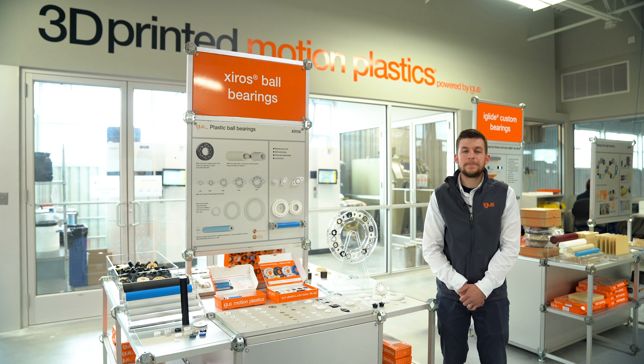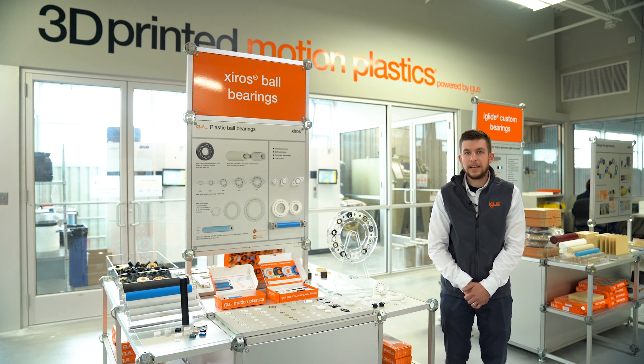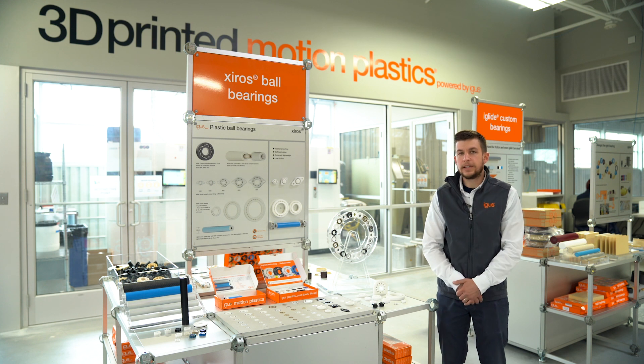Hello everyone, Preston here, Zyro's product specialist at Aigis North America. Today I'd like to do a general walkthrough and overview of our Zyro's polymer ball bearing line.